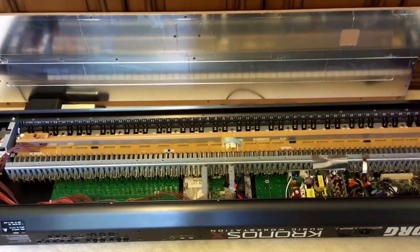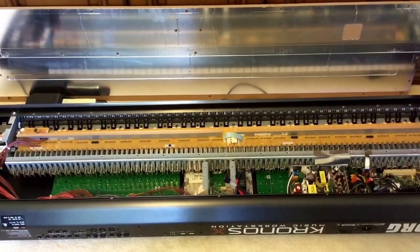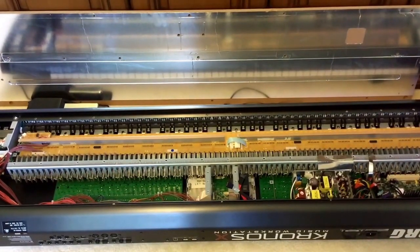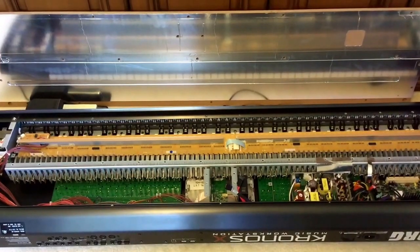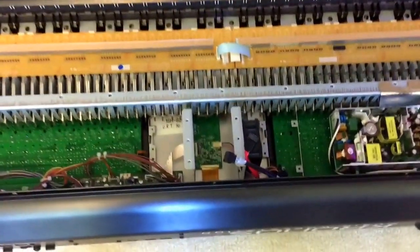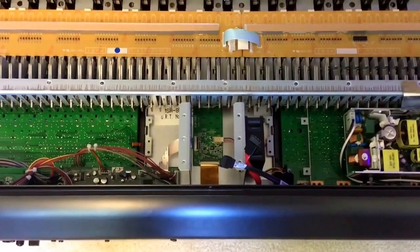Here is the inside of the Korg Kronos — never the way you want to see it. You'll notice that right there in the middle where the hard drive was, I've taken that out, and you can see that it's relatively easy. On the right hand side, the PC board is there and you can see it's just got SATA cables just like a normal PC would, with a power connector.